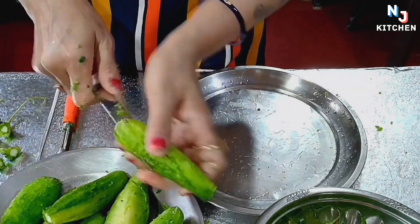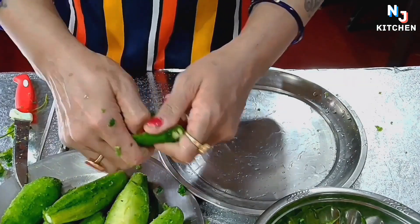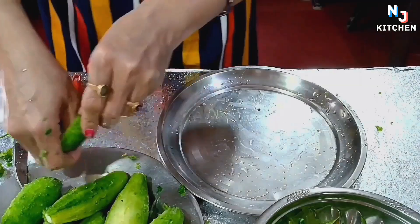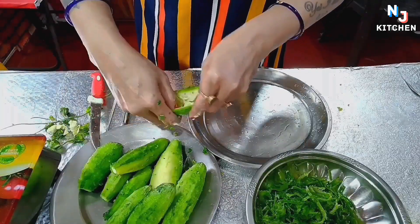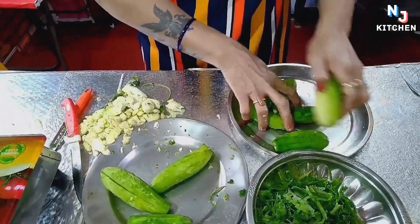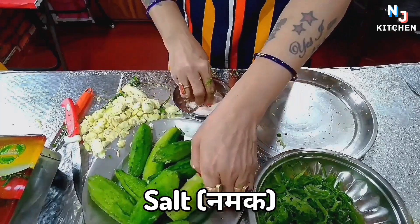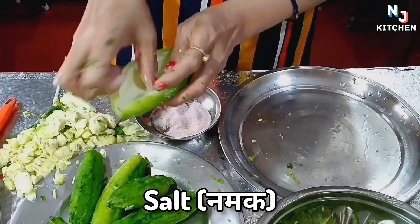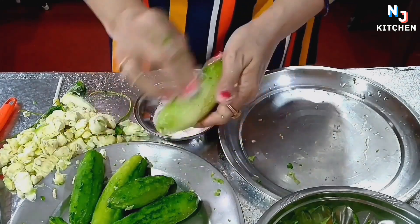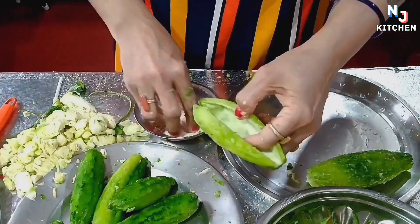Cut the leaves and remove the leaves. I am going to remove all the beans and put them in the pan. I am going to coat it with a little bit of the beans. I am going to coat all the beans.